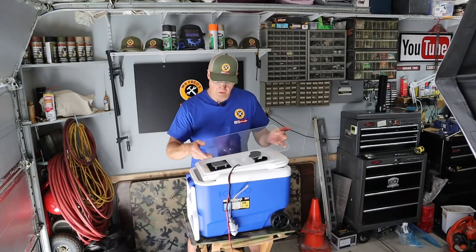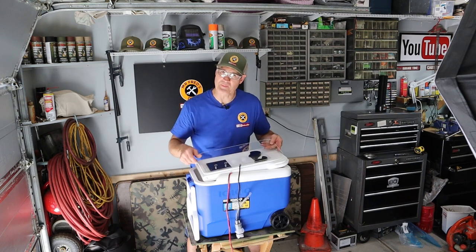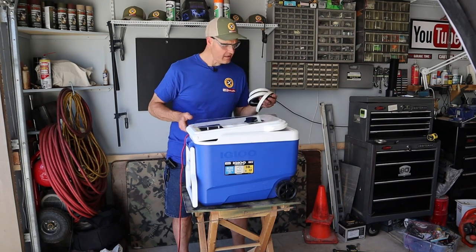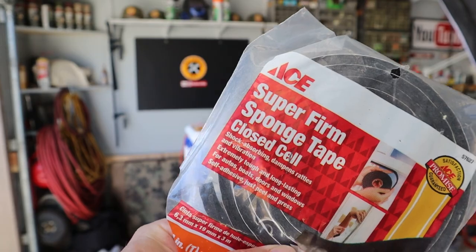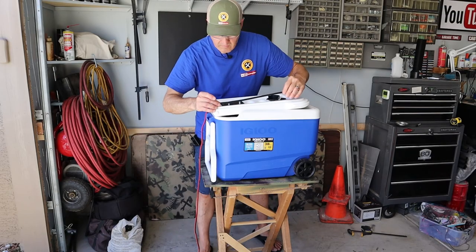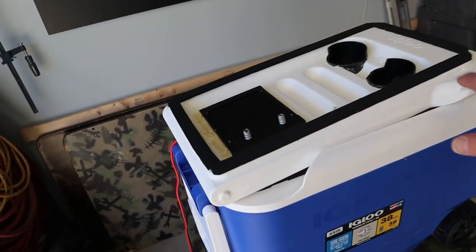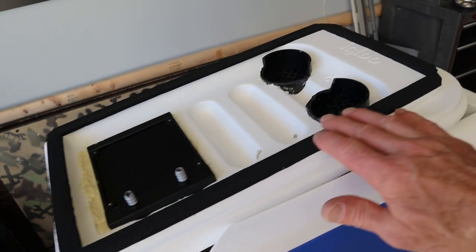Here's the specs on the plastic: it's .093 thick and it's called Crystallite. I've drilled three holes in the acrylic — two for the water lines and one for the power line for the pump. Before I attach the acrylic plexiglass to the lid, I'm going to put a layer of peel-and-stick sponge tape all the way around. That'll make a nice seal.